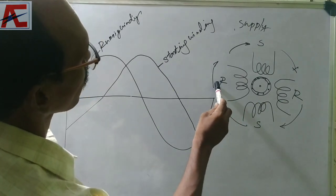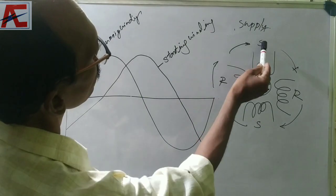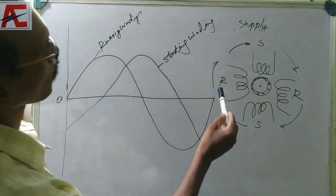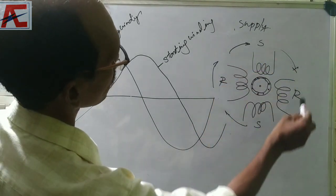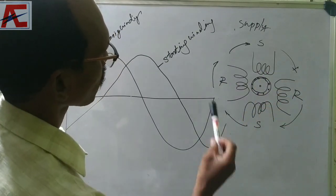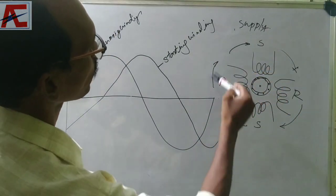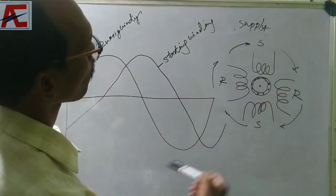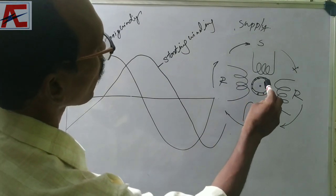The running flux is rotating. It's a single speed — it's a full rotation. Then we have a rotating magnetic field, and we have to turn this rotor on.